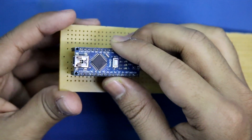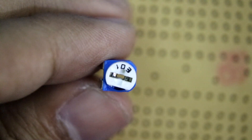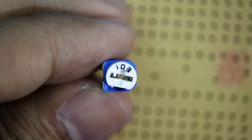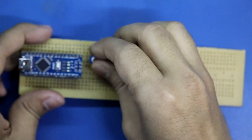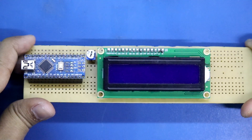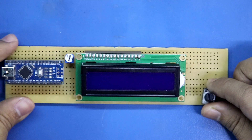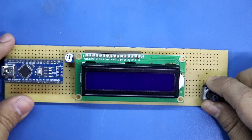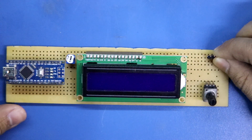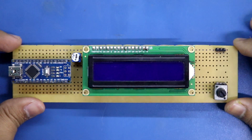I'll put it here just like this. This potentiometer is 10 kilo ohms — I'll place it here. This potentiometer is for the display. Then this potentiometer is to control the servo motor, and here I'll put a three-pin male header. I have now soldered everything in place.